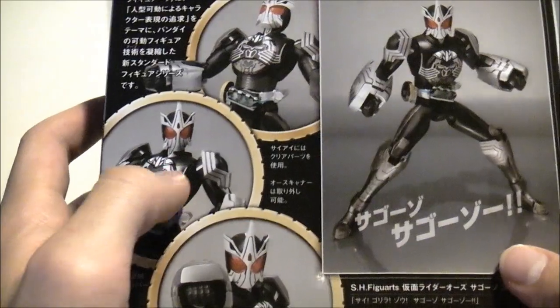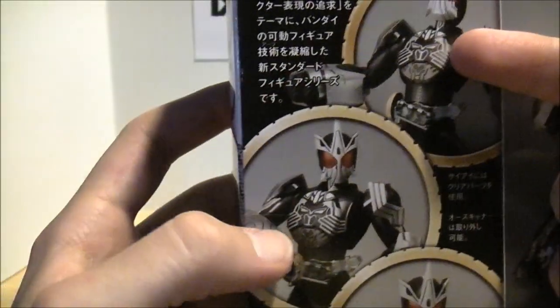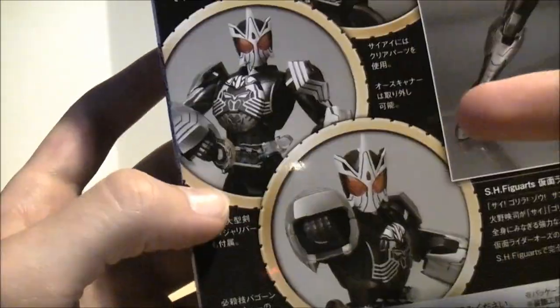On the sides it just says the name again, and the name on the top again. On the back, some epic shots of what you can do with him — just kind of an action fighting pose, angry getting-ready-to-beat-his-chest mode, scanning charge, and then getting ready to punch you. So very cool. Love the packaging for these.